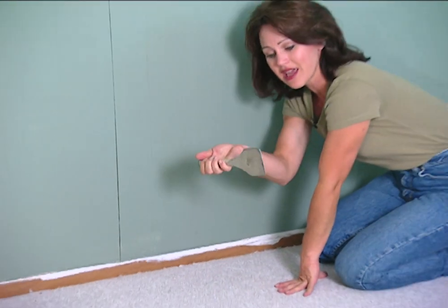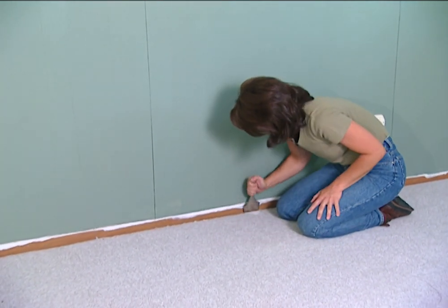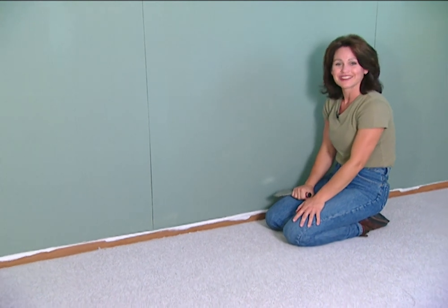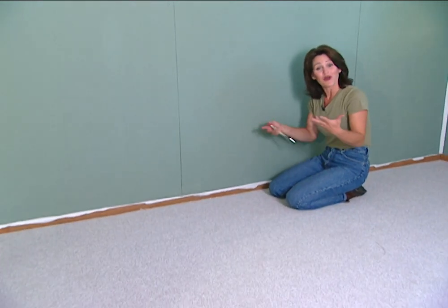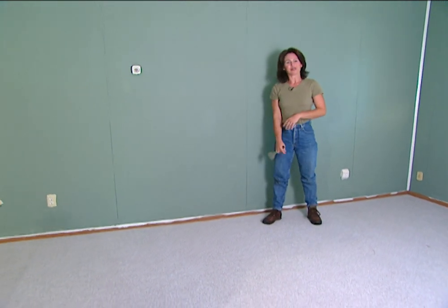I'm using this tacking tool to push the carpet down and underneath the baseboard. And I'm finished! Wouldn't you agree this looks better than that old, outdated carpet we started with? And guess what — no more squeaky floorboards.